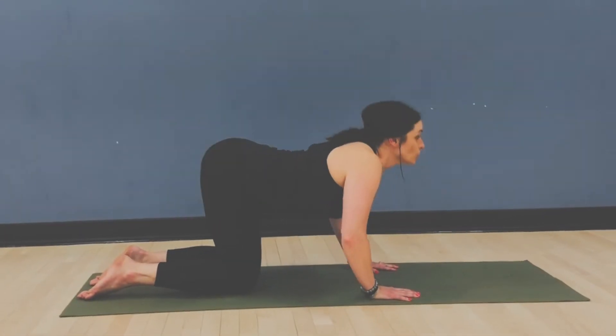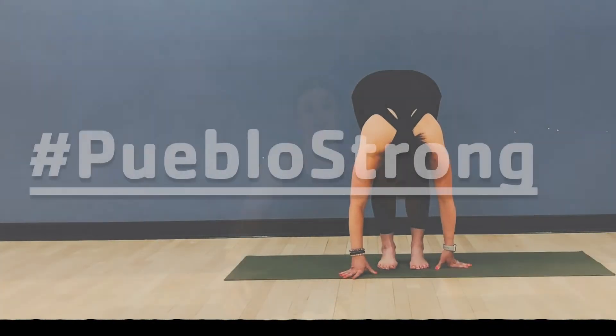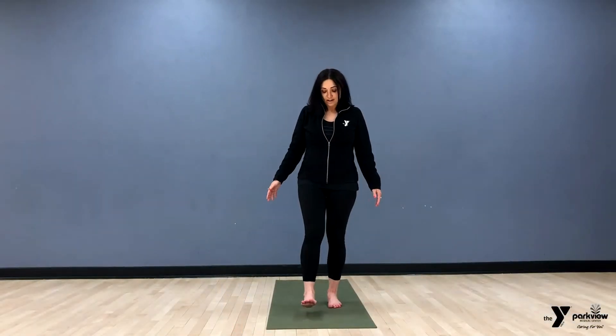Let's start with what's called a sun salutation. This is a very well-known salutation that we do in most yoga classes, so we'll do a very traditional sun salutation. If you're at home doing this and you have a mat, that's wonderful; if you don't, you don't need one — you can do it anywhere in your house that you're most comfortable.